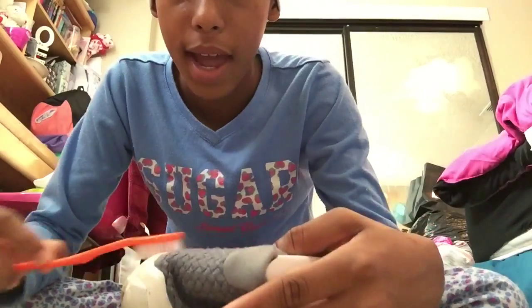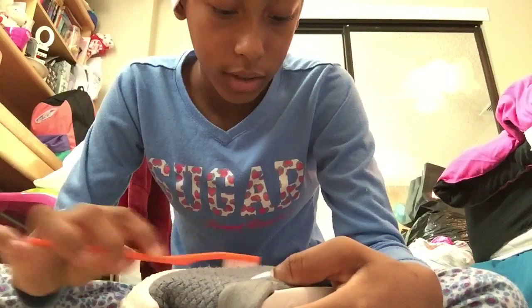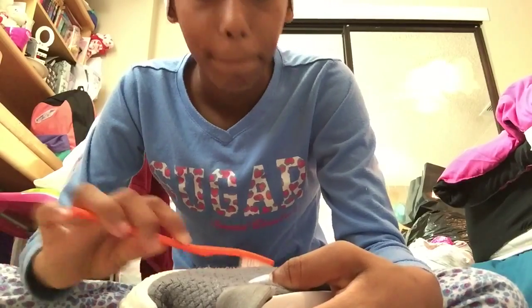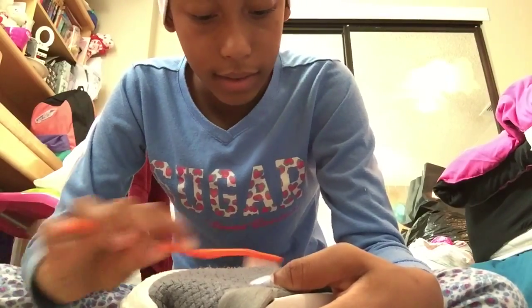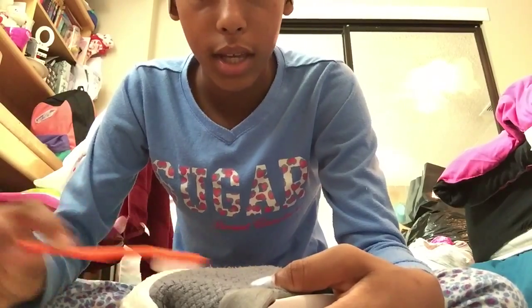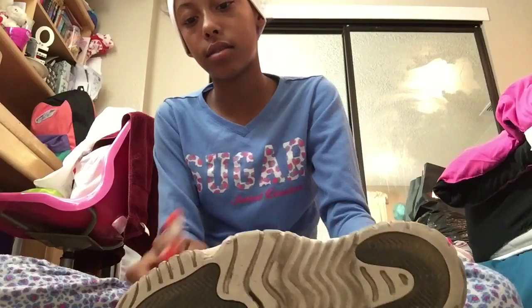I cleaned the suede, because at school, people in the lunch line haven't eaten all day, so they get excited that they're getting food, and some people just shove and step on your shoes. So I just decided to clean the suede, so now it's all clean.